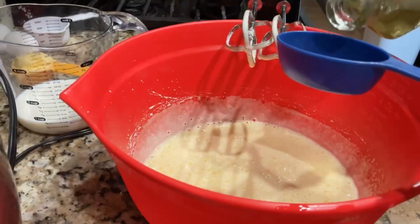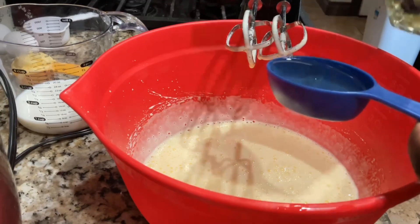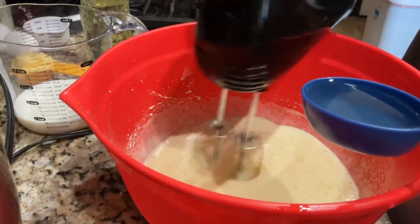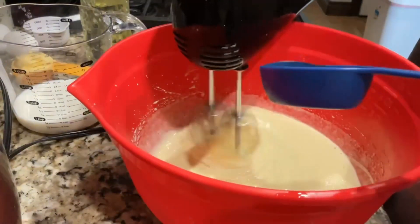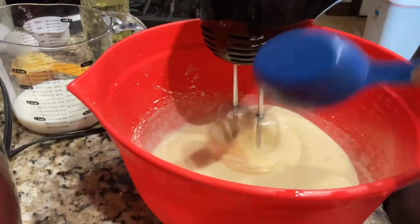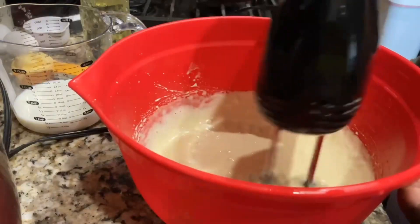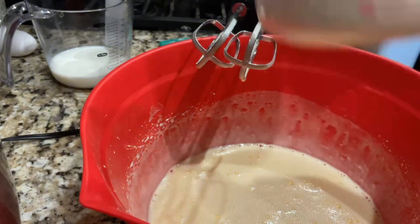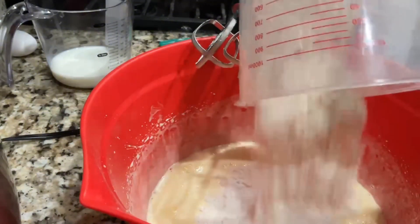One-fourth cup of oil. One cup and two tablespoons of flour. We're going to go ahead and put it in there.